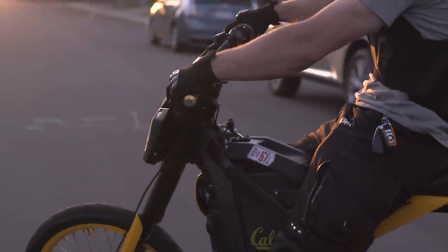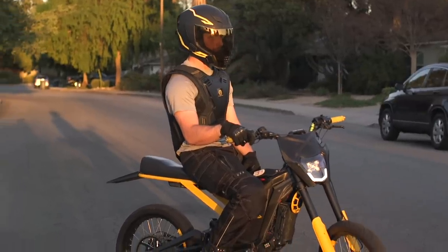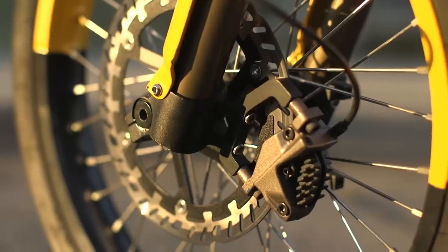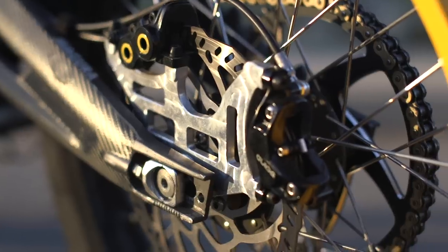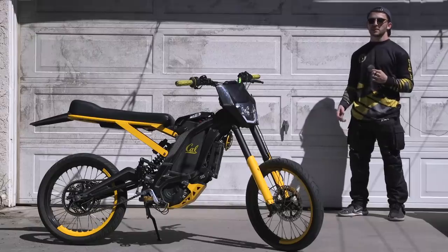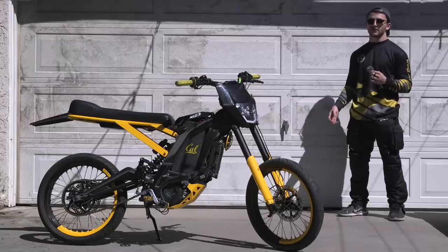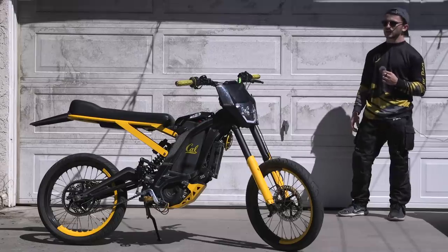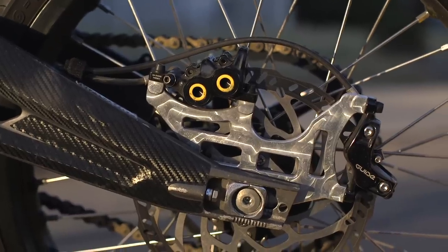With all this added power you need added braking, so I have four different methods of braking on this vehicle: left hand brake, right front brake, right foot brake, and left hand regenerative braking. All of these different brake sources make sure that if something were to fail at speed I would still be able to safely get back to zero.